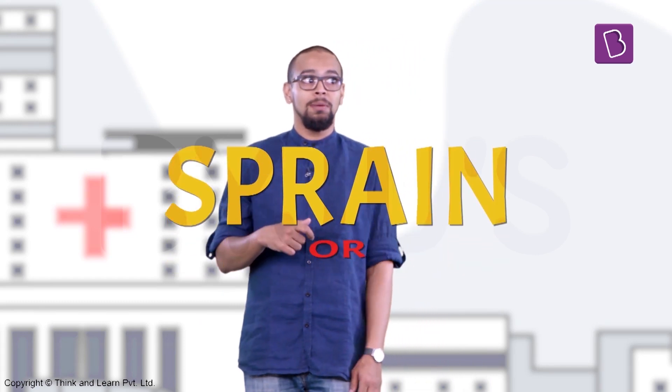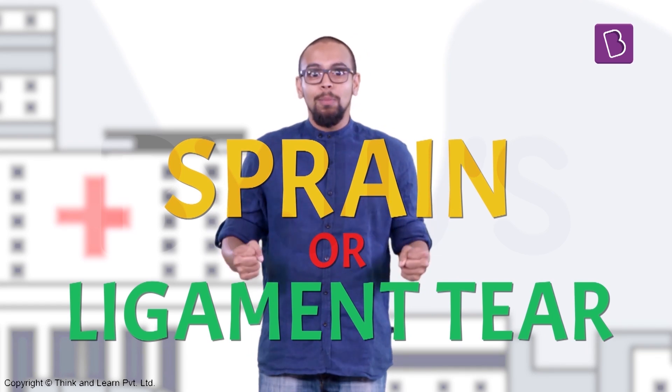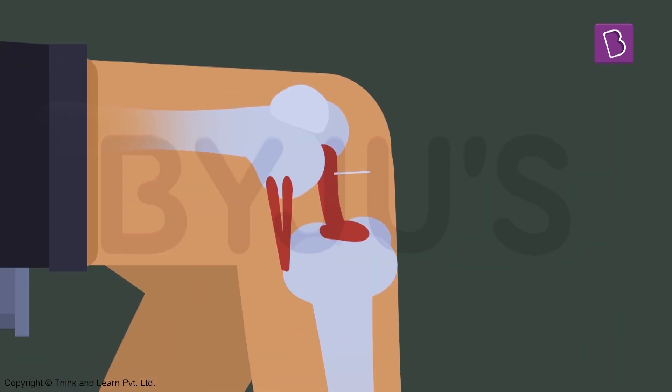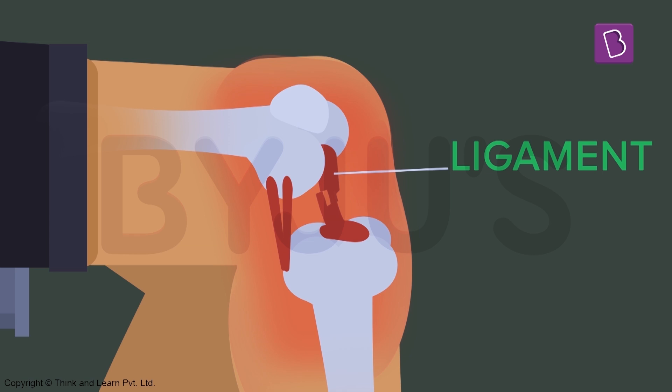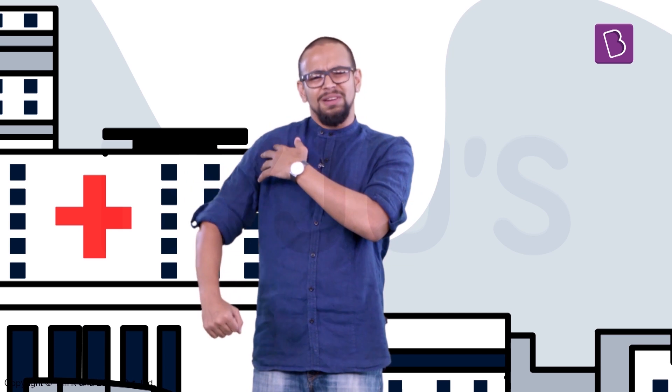A sprain or ligament tear is the stretching or tearing of muscles and ligaments. Ligaments are tough, muscle-like structures that connect bones together in your different joints. In the case of a sprain, the joint becomes very painful to use and it usually swells up. Unlike surface injuries, you can actually feel something paining deep inside. The pain is usually felt around the muscular portions and not the bones. You can somewhat move the sprained area, but it's very uncomfortable.